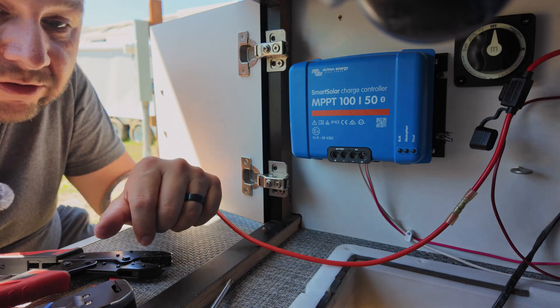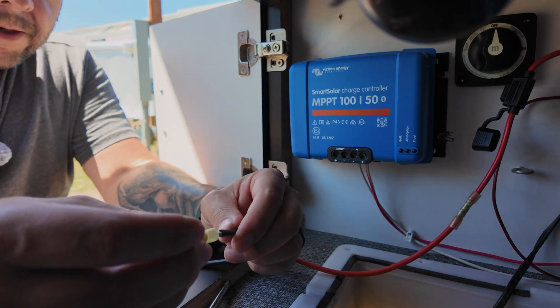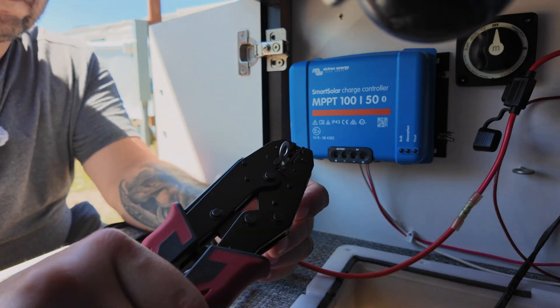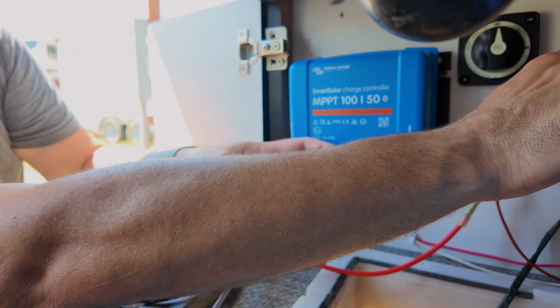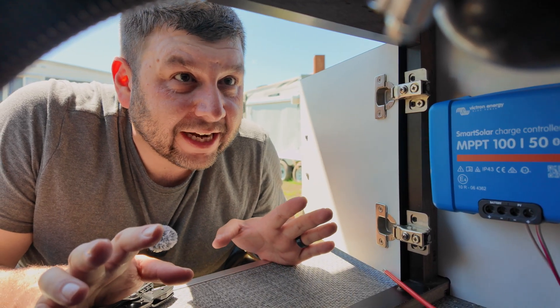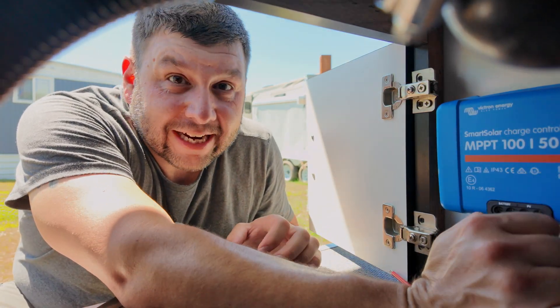Time for the negative side — that's just going to be a ring terminal on one end and a bare end on the other. The ring terminal's good. I'll loosely put it on just to hold it in place so I know where it needs to reach. Now that we've got all that done, let me get all this wiring reconnected, run it along the wall, put one of these little wire keepers in there, and reconnect it to the Victron.